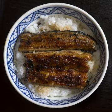Tendon is a Japanese dish consisting of tempura on a bowl of rice. The name Tendon is an abbreviation of tempura and donburi. Tentamadon is tempura which is simmered with beaten egg and topped on rice.